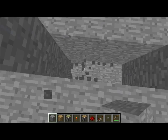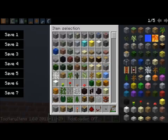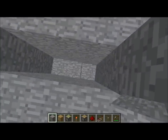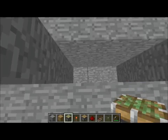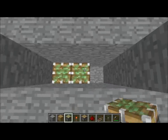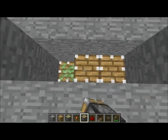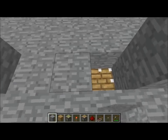And go down. Go down 3 blocks. When you go down 3 blocks, place sticky pistons at the bottom and place a normal piston at the top. Then place a stone block.